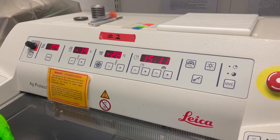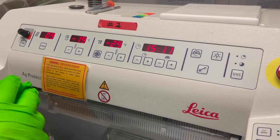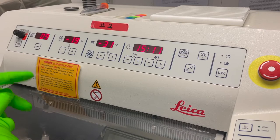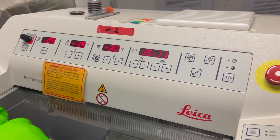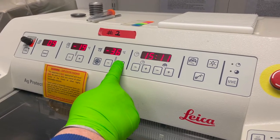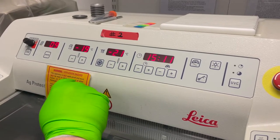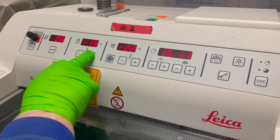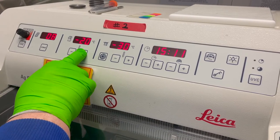If you wish the cryo chamber to be colder, you're going to have to come in in advance and pre-chill it or use some dry ice. So I don't want to work at minus 32, I'll warm that up to about minus 22. And I'll reset this to about minus 20.